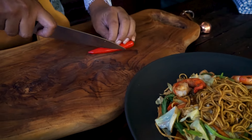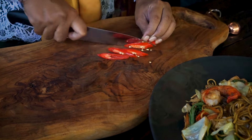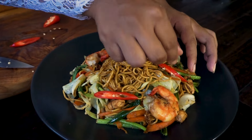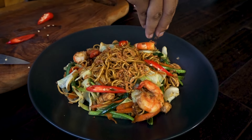Now let's plate it. Slice the big red chili and sprinkle fried shallot. Here we are — Indonesian style fried noodle, or mie goreng! Thank you very much for watching. Please check the description for all the ingredients to make the mie goreng. If you like the video, please do subscribe, and I will see you in my next video. Bye bye!